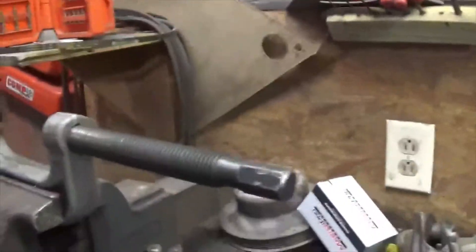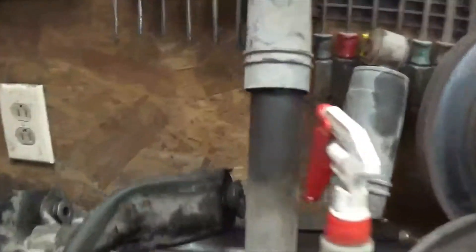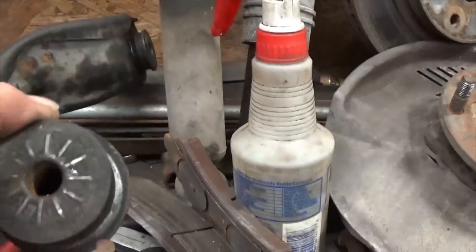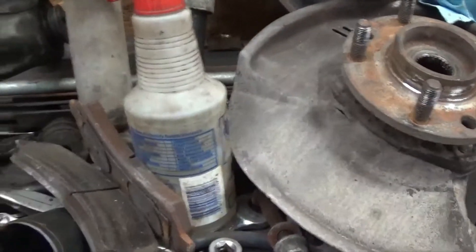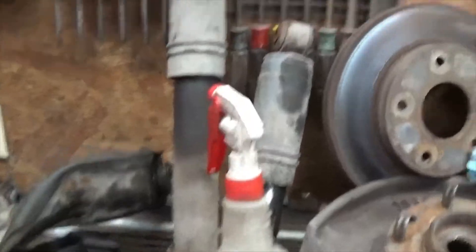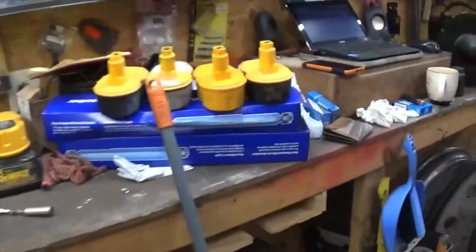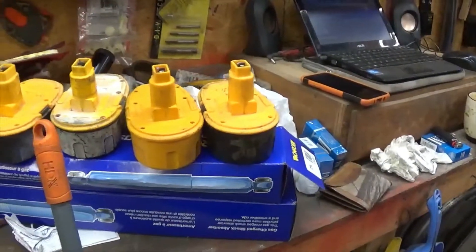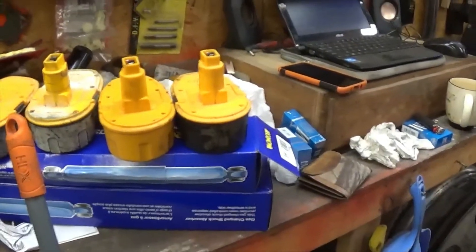I got new shocks for it and new upper control arm bushings. The ball joints are good, so I don't have to worry about that. I got the new bushings pressed in on that one — the old ones are pressed out. They were just shot. We got some new shocks, some monoratics — they're supposed to be decent, we'll see.